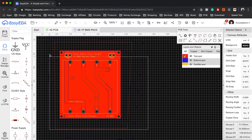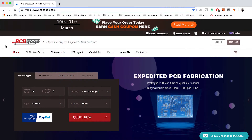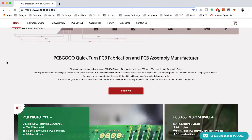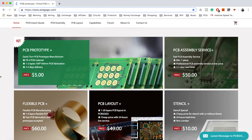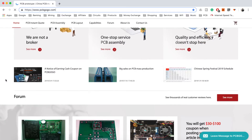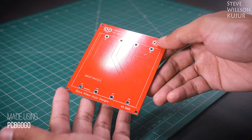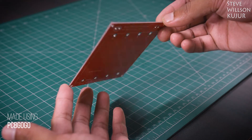I used EasyEDA to create my PCB board and then I used PCBGogo service to manufacture my PCB board. Currently PCBGogo is offering 1 to 2 layer PCB with dimension of 100 by 100 mm just for $5. For this project I have used a PCB board made using PCBGogo service. You can see the PCB quality — it's just mind-blowing.